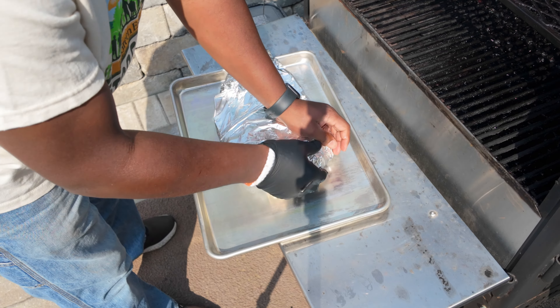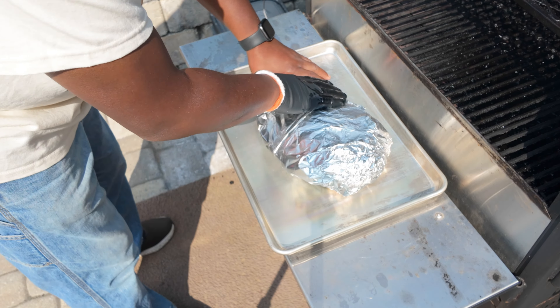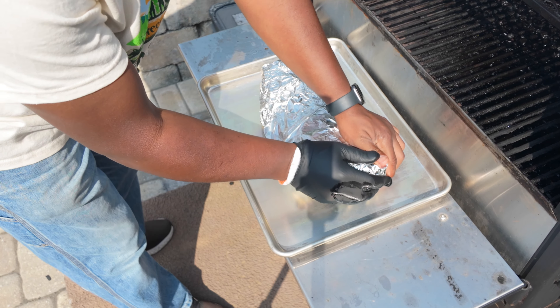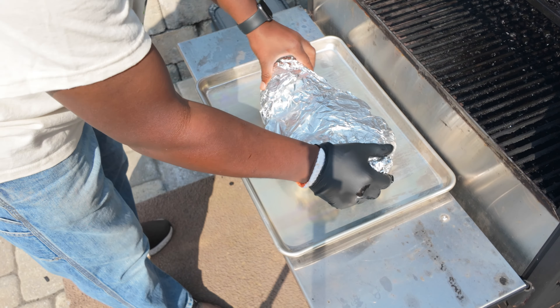I'm going to get it as tight as possible and take it inside the house. With this foil on, there's really no more smoke that's going to penetrate into this brisket, so there's no use wasting pellets. I'm definitely going to shut this grill down.